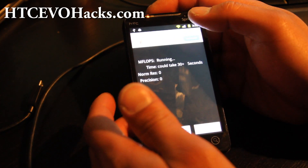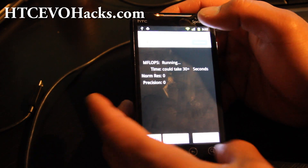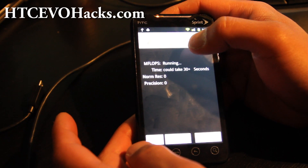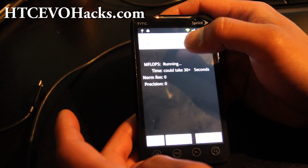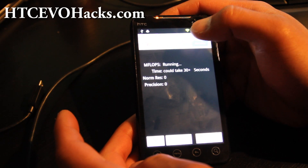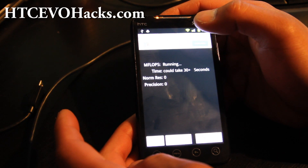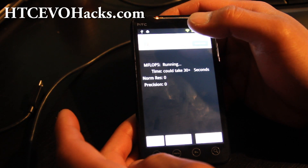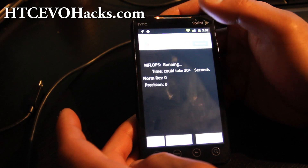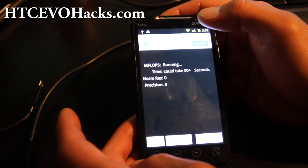LINPACK — I was getting like 42 almost, which is pretty good. I don't know why it's jumping up and down. It could be because it's on demand. I just gotta keep it running and then it'll go higher maybe. 36.7... I was getting like 42. 36.8. Why is it so slow now? Oh, there we go — I got 42.34 there. 42.469.